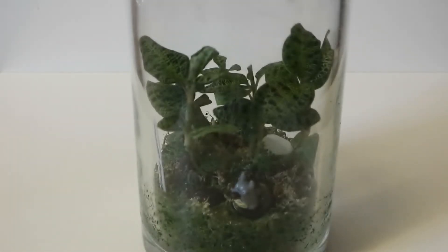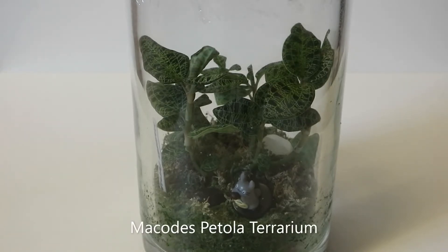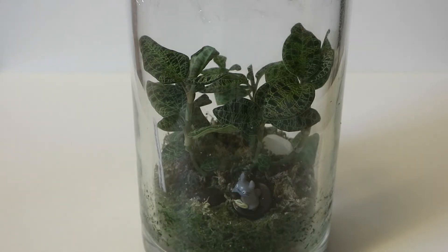This is my Macodes petola, which is also called the lightning orchid because of its vibrant color — the leaves are really amazing. That's the terrarium it's currently in. At the bottom it's like balls and on top it's sphagnum moss. If you're growing your plants with sphagnum moss, you have to make sure that once a year you change it, especially for the jewel orchid, so the nutrients are still there. That's why I'm changing it to a new one.